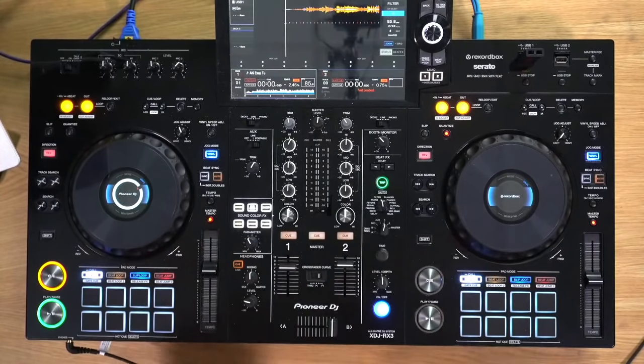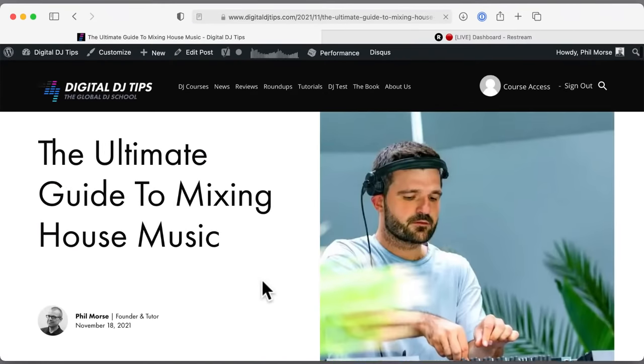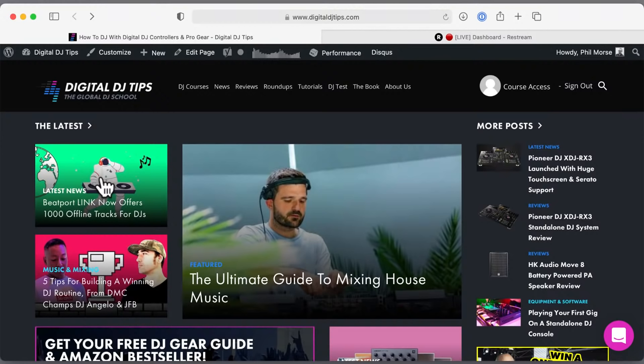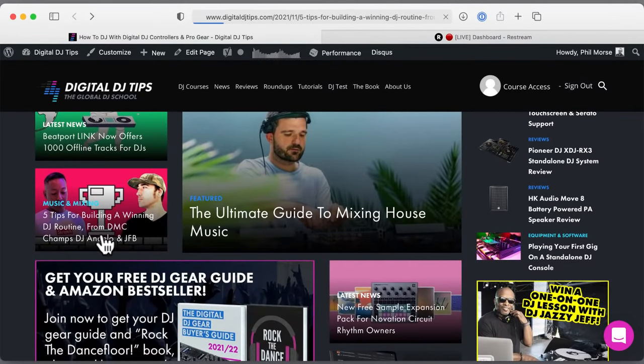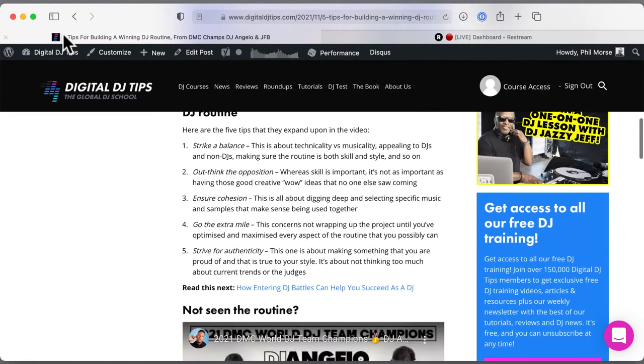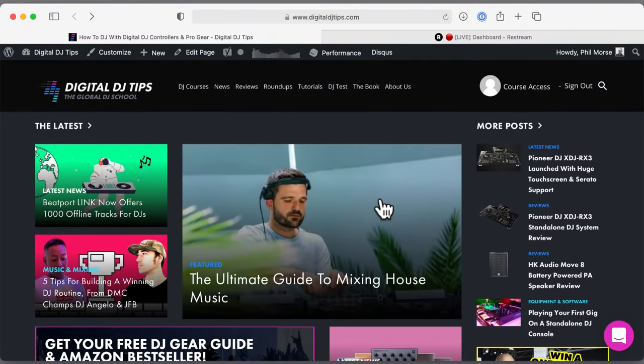Maybe you've got questions about this unit, about music, promoting yourself, getting gigs, struggling with DJ techniques, or maybe you just want to chat. Over on Digital DJ Tips this week, we've got an ultimate guide to mixing house music with a free poster you can download. Also, Beatport is now offering a thousand offline tracks for pro users of Beatport Link instead of 50. We've got Angelo our tutor, and JFB giving tips on how to make routines that win battles, plus news about Zip DJ getting a relaunch and new samples for Novation Circuits.